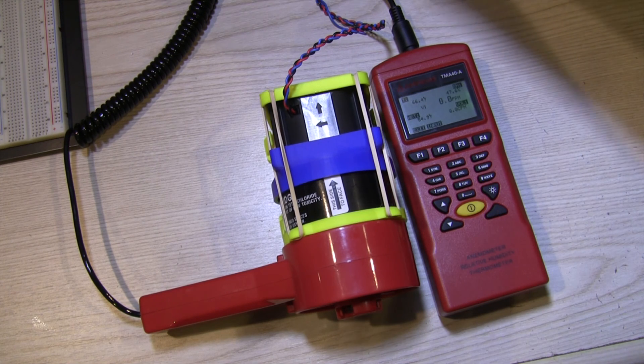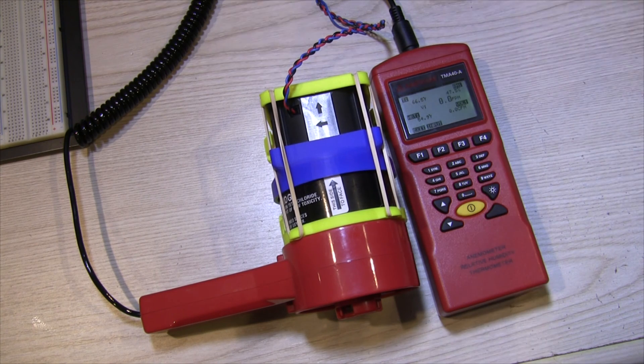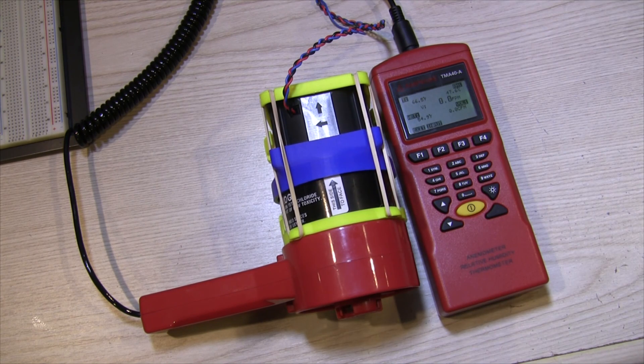I'm going to turn my DC variable power supply on and start at 5 volts, which is about the starting point for the motor. At 5 volts, the noise is pretty good and it's not too loud. The problem is that it's not pulling enough air to even move the vane inside of the Amprobe TMA40 manometer.